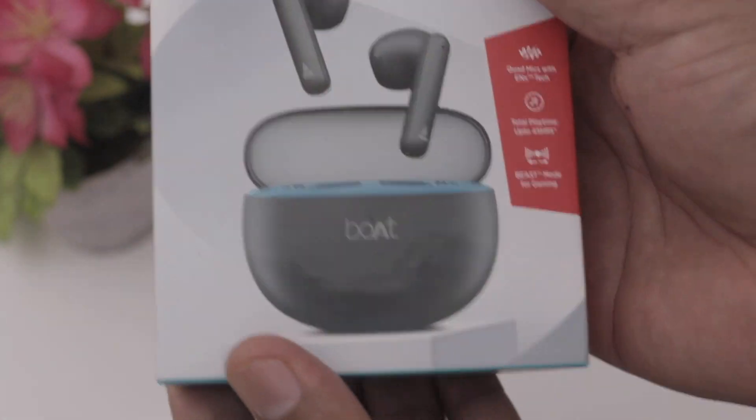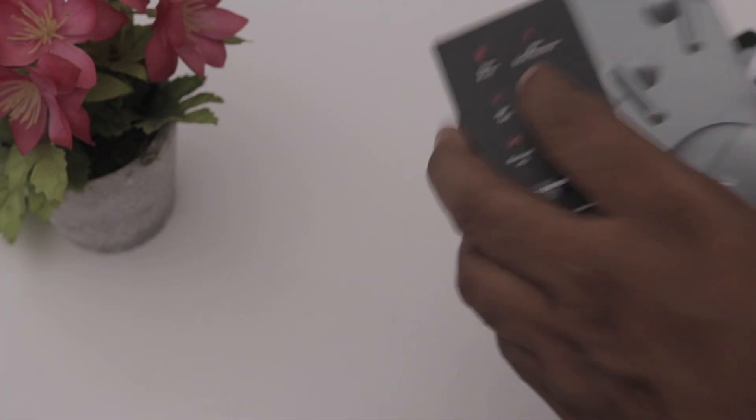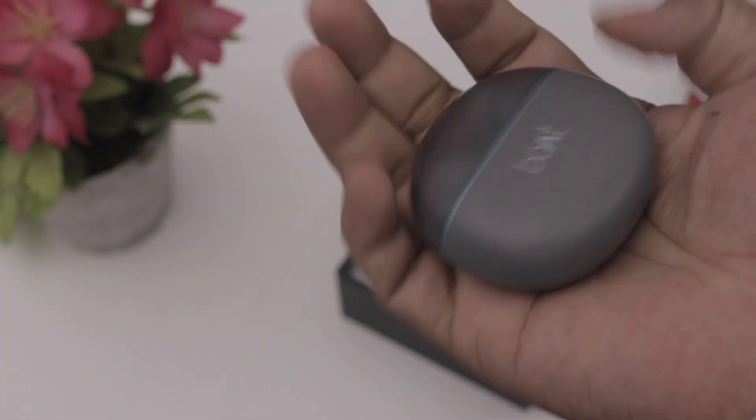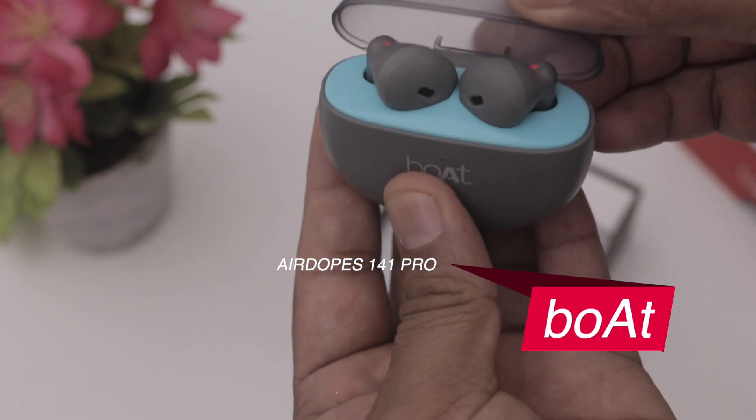Let's open the box. We have the box contents. We have a case with the Airdrops inside — this is easy to open. Here we have a light indicator and the brand name on the case.